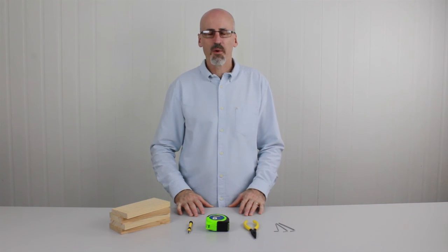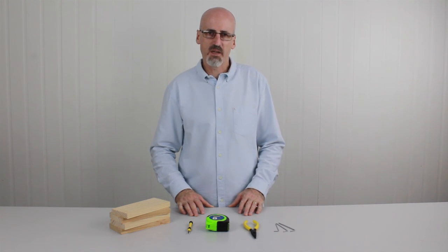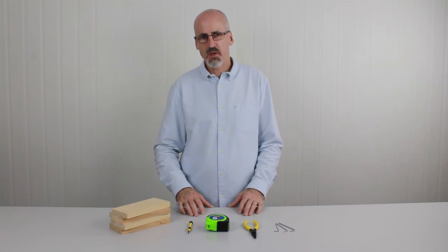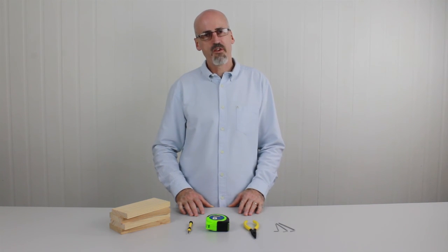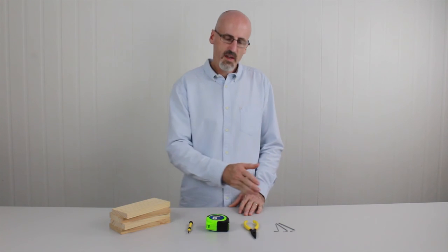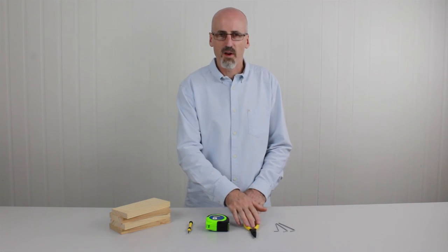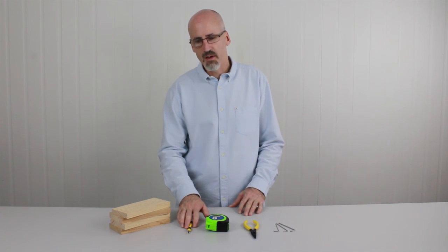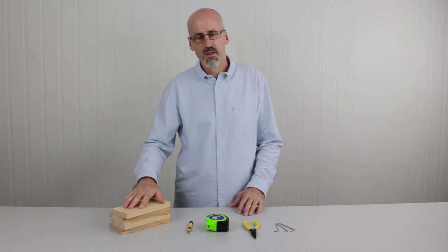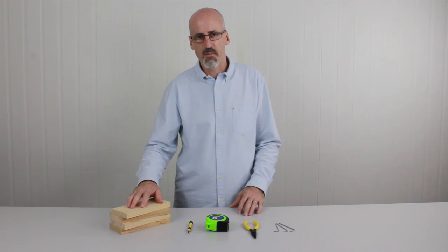Hi there, in this video I'm going to show you how to assemble your Toolie. Toolie ships as a partially assembled kit, so when it arrives you'll need to assemble it before you can use it. To assemble it we only need some very basic tools: a set of hex keys which arrive with Toolie, a pair of pliers, a tape measure, a small Phillips screwdriver, and four blocks of wood — or four hardcover books for example — as long as they're all the same thickness.